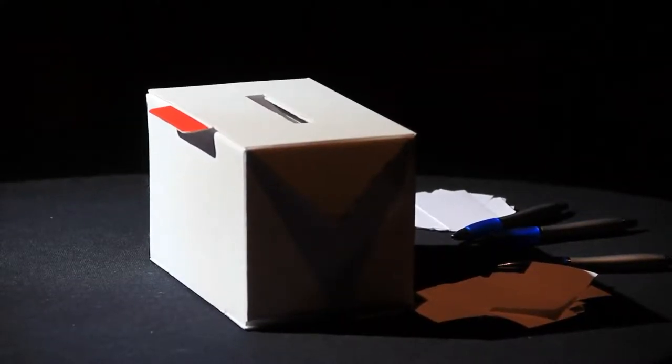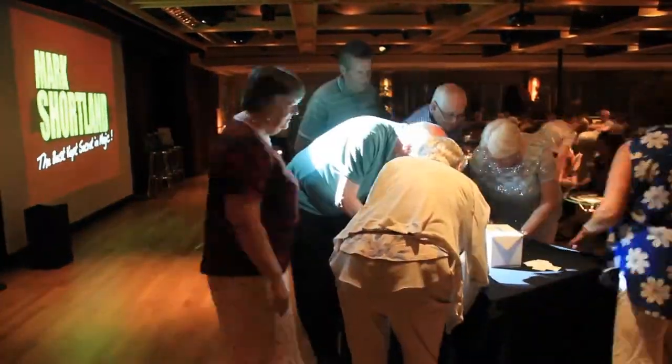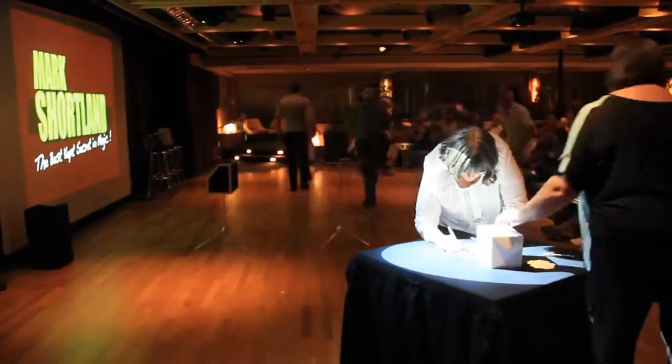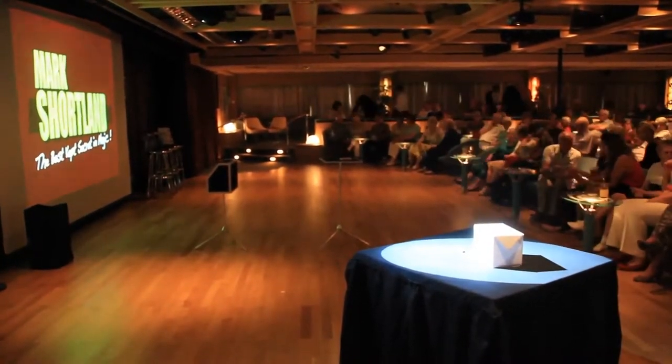Imagine being able to be on stage — the box has been in view the entire time. People have come down, they've written whatever you want onto a piece of paper, they pop it into the box.